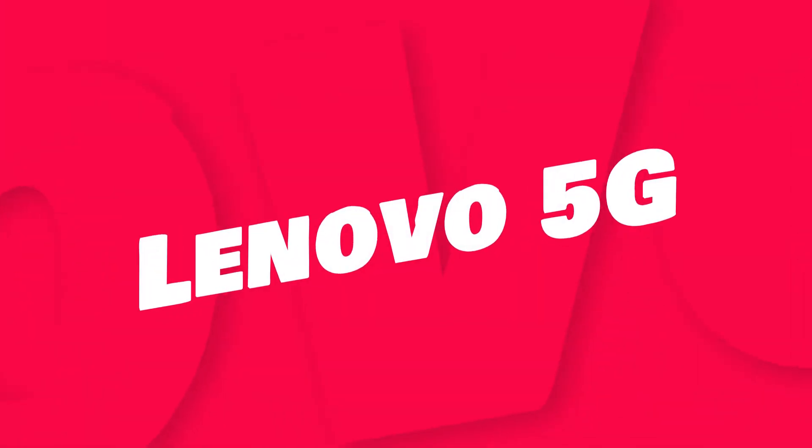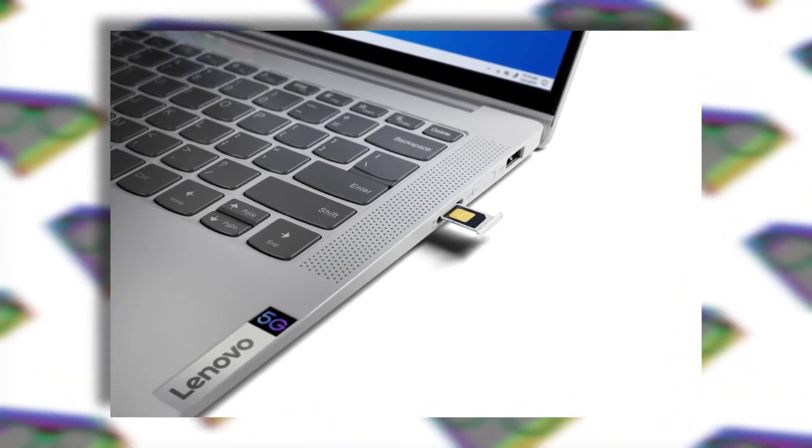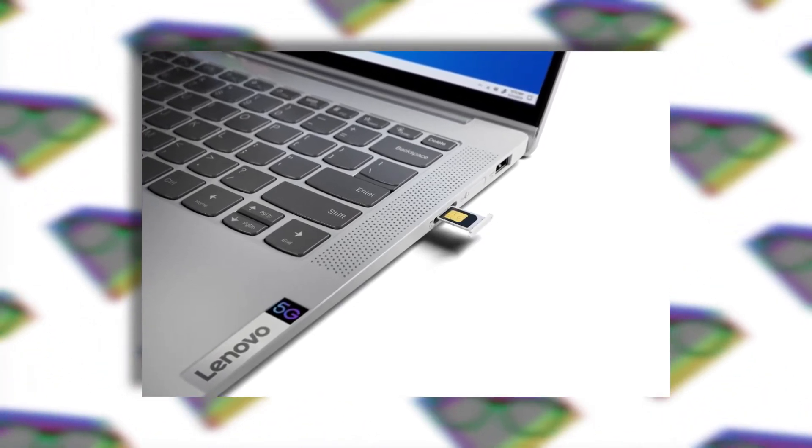Hey, what's up everybody, my name is Super Geek. Lenovo introduced three new laptops in the market under the IdeaPad series: these are the IdeaPad 5 Pro, 5i Pro, and the IdeaPad 5G. One of these three laptop names sounds different because it is different from your usual laptop. First, we're going to talk about the IdeaPad 5G.